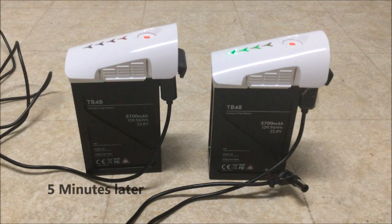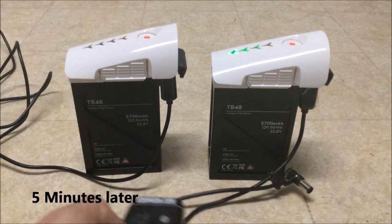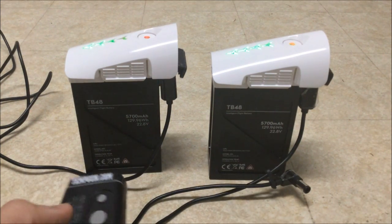Okay, so we're a few minutes in and I'm going to be measuring the temperature in between checks. The right side is the DJI supply and the left side is our custom power supply.